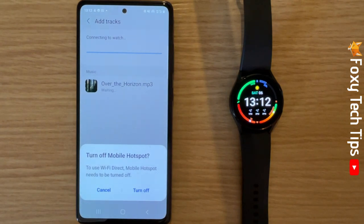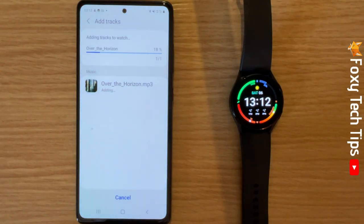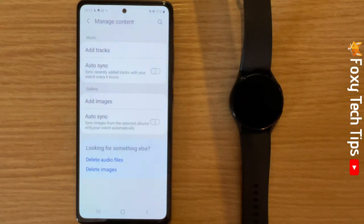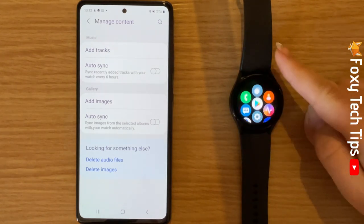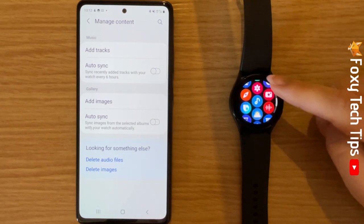The song or songs will be added to your watch. To find the songs on your watch, swipe up from the bottom of the home screen to open the apps menu. In the apps menu, tap on the music note icon.